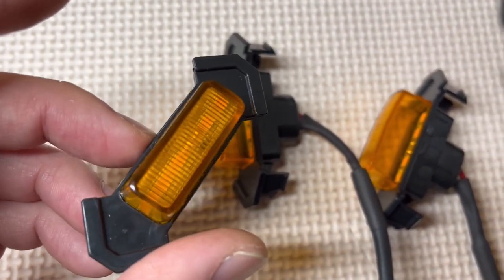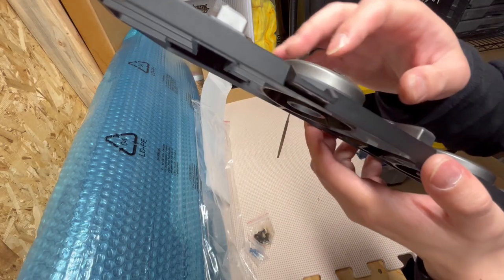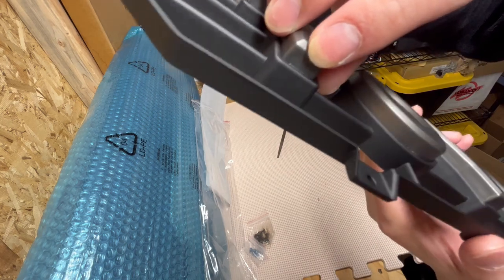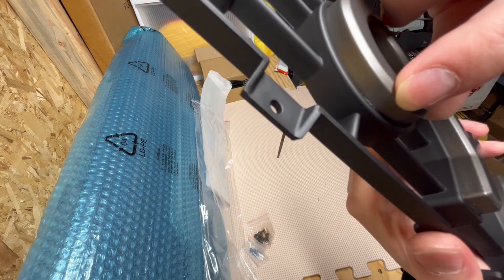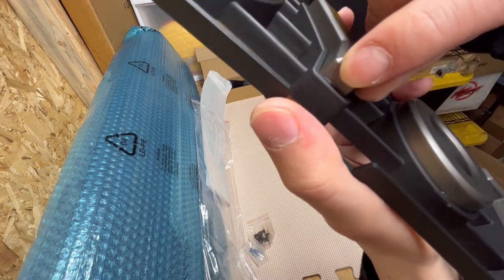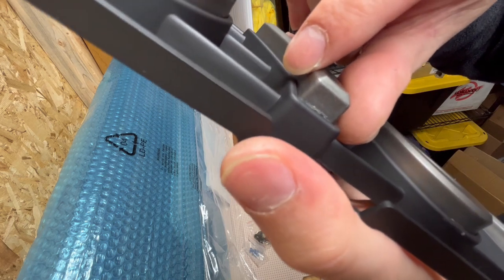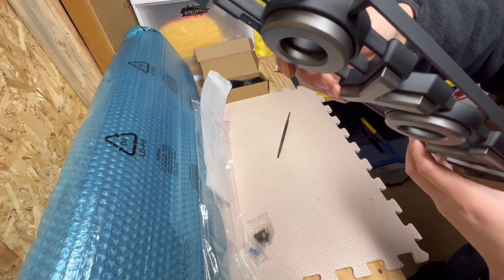Another place where I found a lot of imperfections was on the bottom of the letters. Hopefully you can see that the paint doesn't seem like it went all the way through — there are some masking issues. Luckily the tops look good.